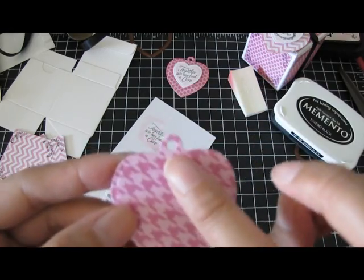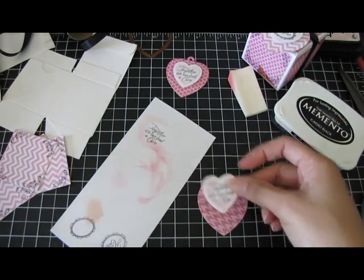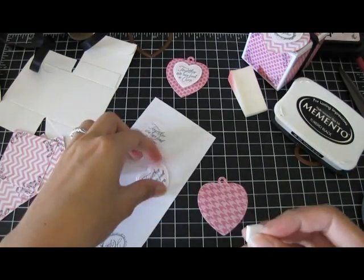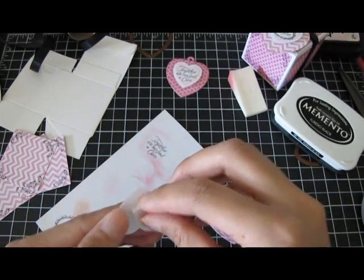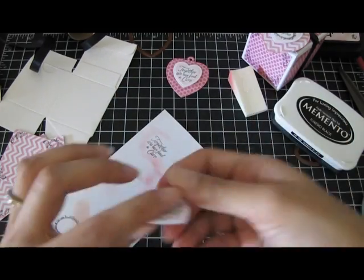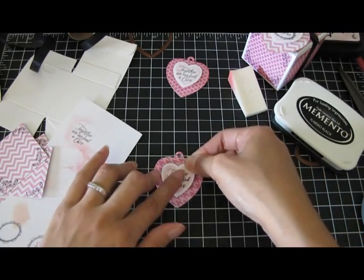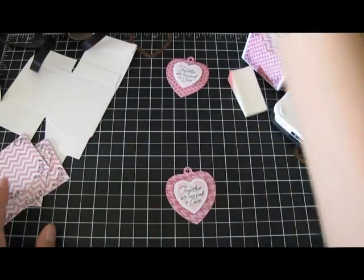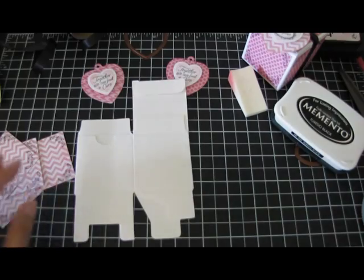The heart tag die already has the hole in it. I'm going to take the nesting heart and pop it up with just a foam dot, and put that in the center. So it looks like that — now I'm ready to adhere the papers to the little box.